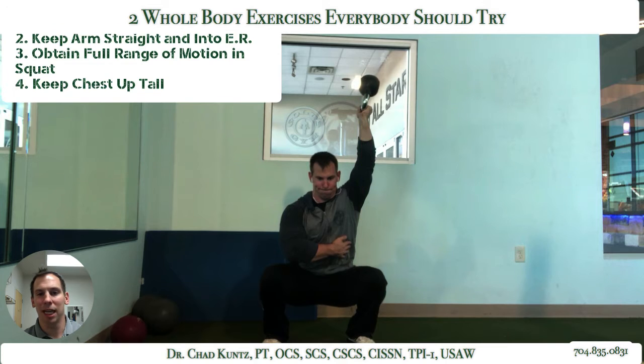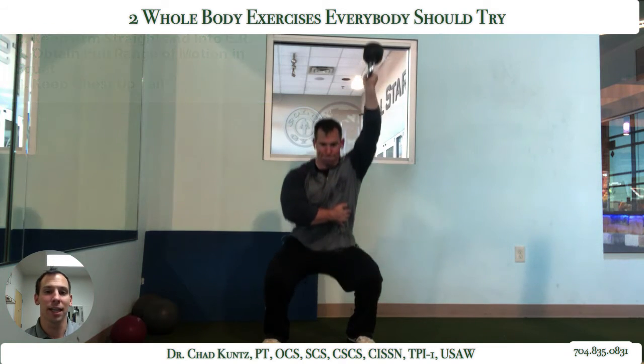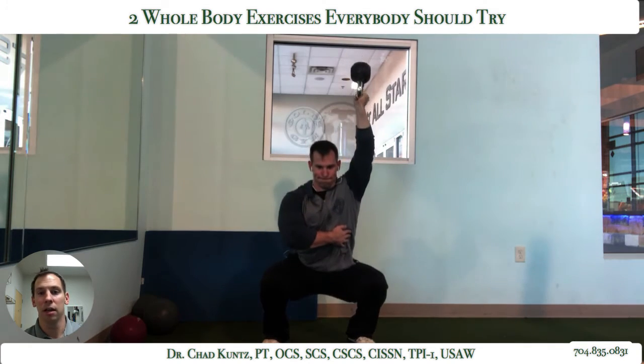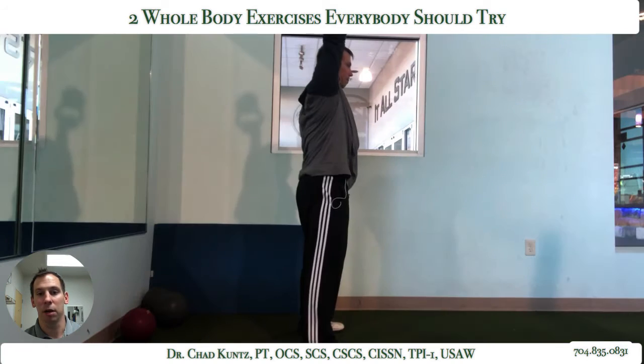You want to make sure to try to stabilize that kettlebell as well. I'm purposefully holding it that way because it requires some extra co-contraction, some stability in the arm — my rotator cuff is on fire, my core is on fire.